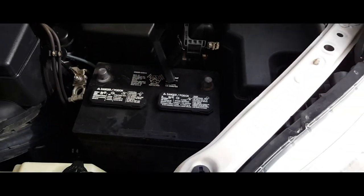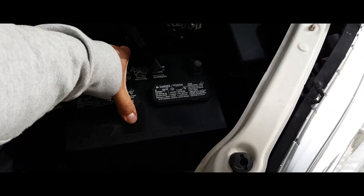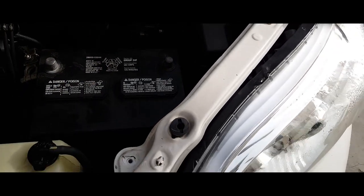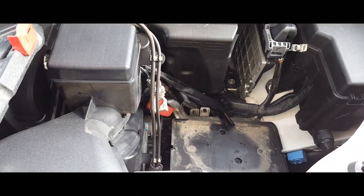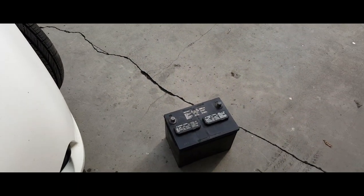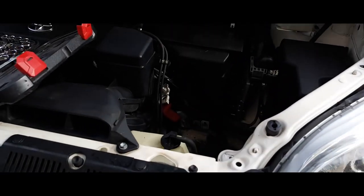Now you have access to your battery. Let me go ahead and pull this out real quick — and that's how you remove the battery from a 2015 Toyota Sienna. Sweet, thank you for watching!